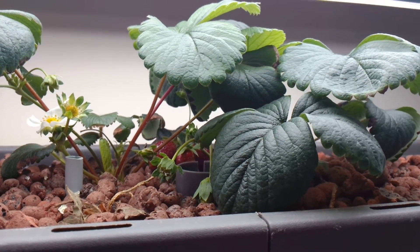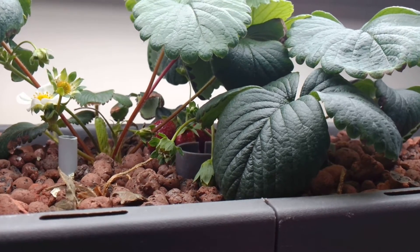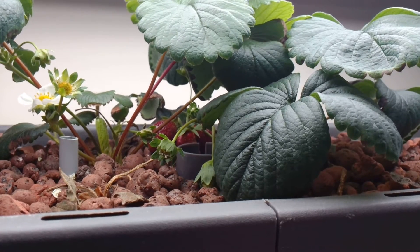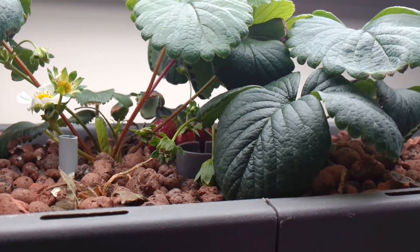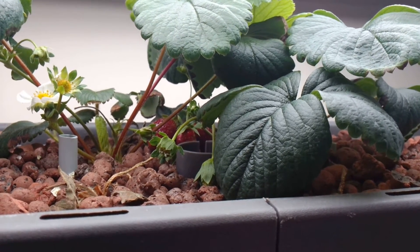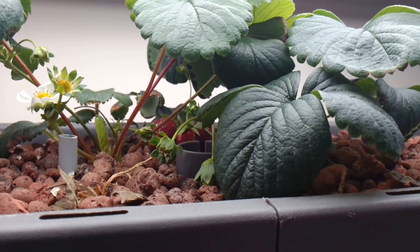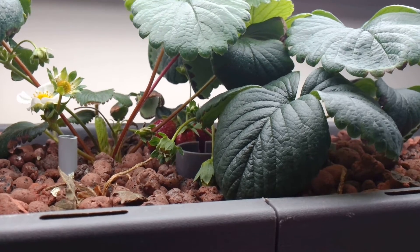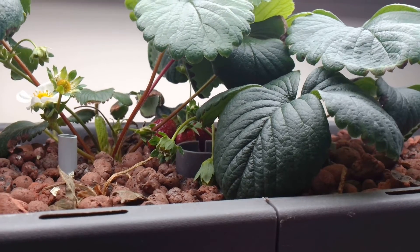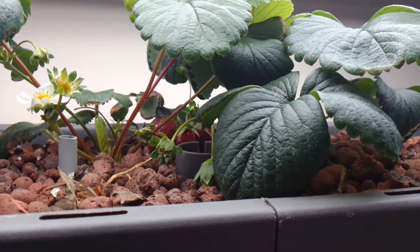So if you're somebody who likes fresh fruit and you want to grow your own hydroponic fresh fruit and you're thinking, well, what can I grow? If you like strawberries, go for it. Because unlike other things — like citrus, which is extremely difficult to grow because even the small ones are trees, and they're very picky about pH, nutrients, water, and temperature, and they're susceptible to all kinds of insects and diseases — strawberries are much more forgiving.